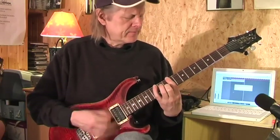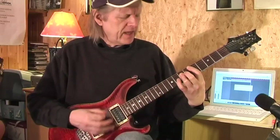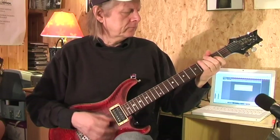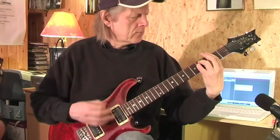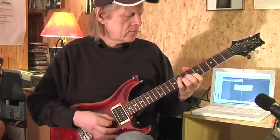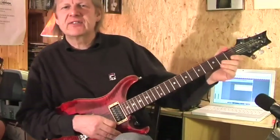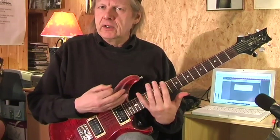Under my thumb, there's a girl who once had me gone. Yeah, hi folks, this is Ziggy. Nice to see you again. Nice to have you with me today with the Stones classic 'Under My Thumb.' I played a bit of my own introduction, but let's go into the original riff.